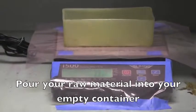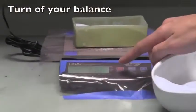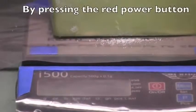Put the material into your empty container to the specified mass that is needed. Turn off your balance by pressing the red power button.